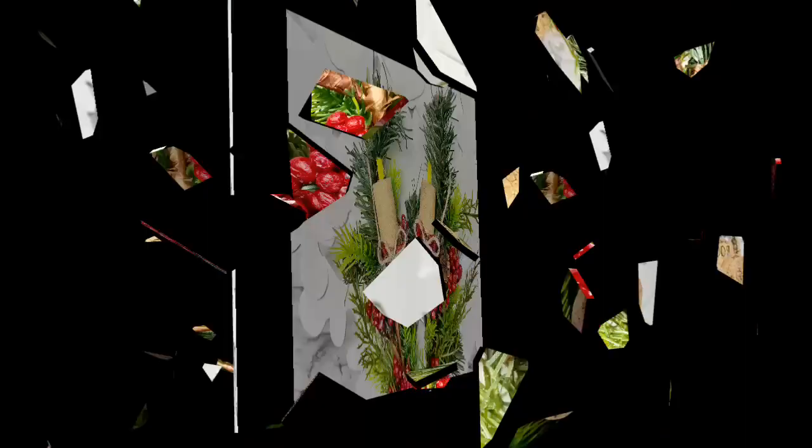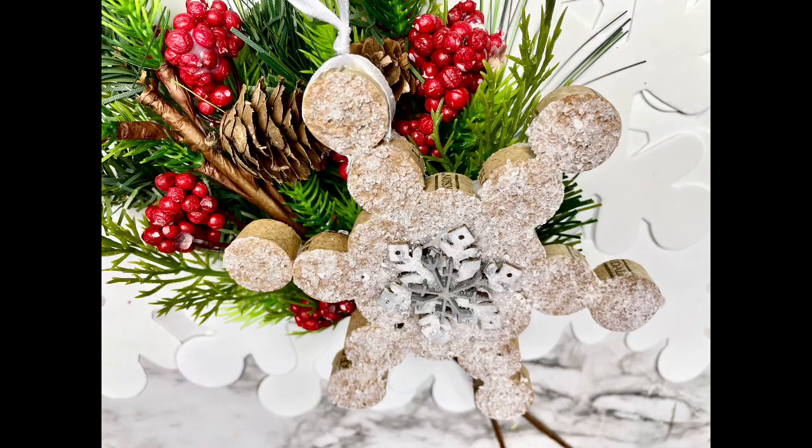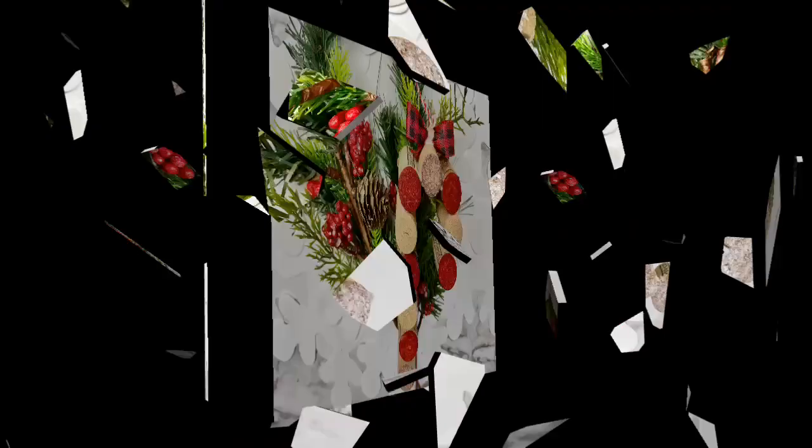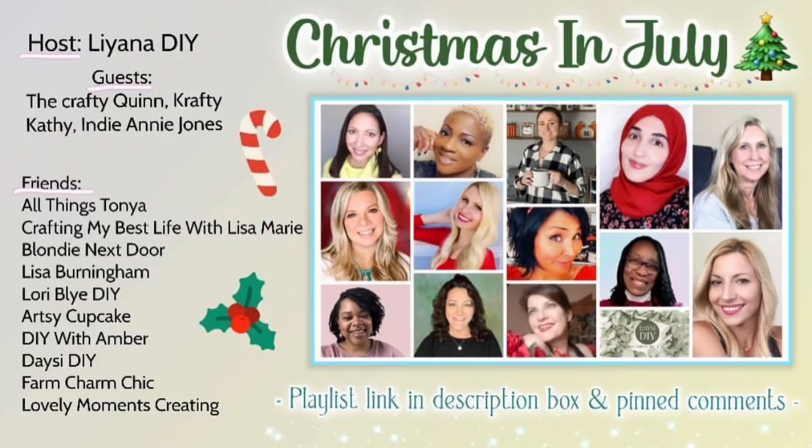And here's one last look at all of them. There's my train — my favorite one is the train, you have to tell me your favorite. And there's the little candles. And then we've got our little Christmas tree. And the snowflake, which is just so pretty. And then the candy cane again. I hope you guys enjoyed all of them. Don't forget to go down to the description box or the pinned comment and click on the playlist so you can watch all the amazing Christmas in July videos — I promise you won't want to miss them. Thank you so much for watching my video, I truly appreciate it. And I want you to know that you are a blessing to me. If you enjoyed this video, I've got more videos on the screen — be sure to click one of them next and I'll see you there. Bye!